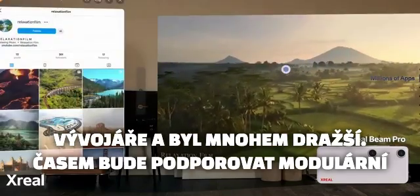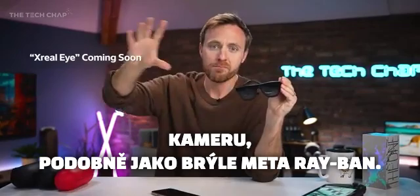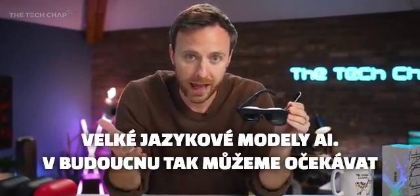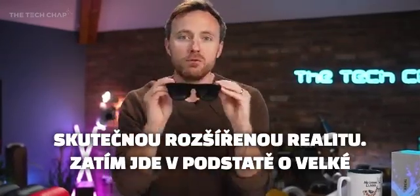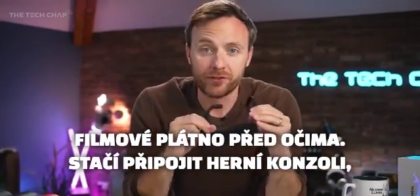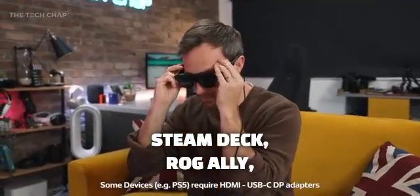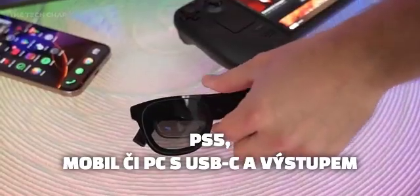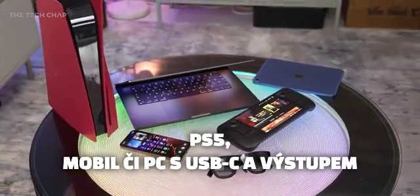It's an external monitor for your eyes, although it may become more augmented over time. They dabbled with this with the Air 2 Ultra which was more for developers and more expensive, but this will also eventually support a modular plug-in camera — kind of turning it into like Meta Ray-Bans. They've also said we're going to see some LLMs, some large language model AIs, incorporated into this. So down the road we may see some actual augmented reality, but in the meantime they're essentially just a big cinema screen for your face — just plug in your games console, phone, or PC as long as it supports USB-C and display out.